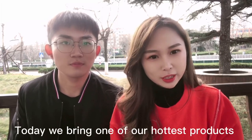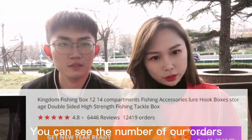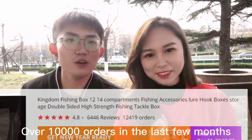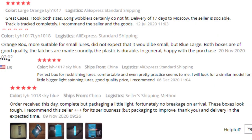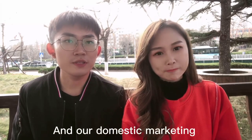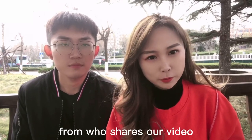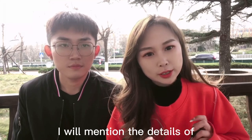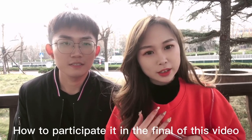Hello! Today we bring one of our hottest products from our online shop — it is a Lura box. You can see the number of our orders: it's over 10,000 orders in the past few months, and we got lots of very good feedback. It is not only popular on AliExpress but also on other websites and in our domestic selling. This time we will also choose one lucky person from people who share our video.